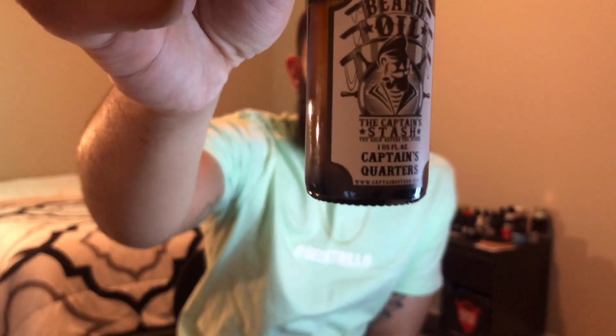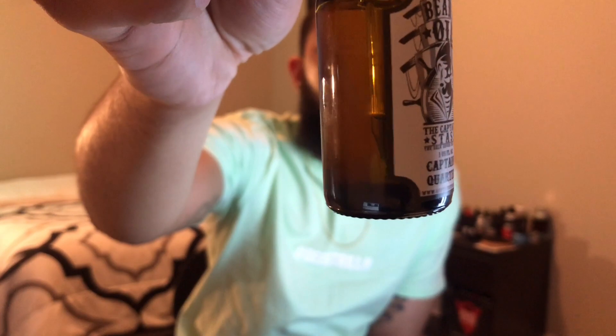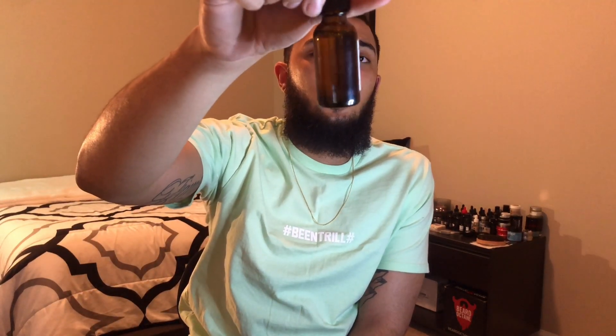First up is the one ounce beard oil in the Captain's Quarter scent. Let me give you guys a look at the label and the art design of the logo. Right away I'm a huge fan of the artwork and the logo — it's really creative and unique. It's far from the most complex colorful logo we've seen, but it does a really good job of representing who they are as a company. The bottle comes with a dropper top, which is probably my favorite way to get oil out of a bottle. However, I'm not a huge fan of the label itself because it doesn't wrap around the bottle very far — there is a lot of empty space. I would have really liked to see a label that wrapped around more, perhaps including the ingredients and a scent profile.